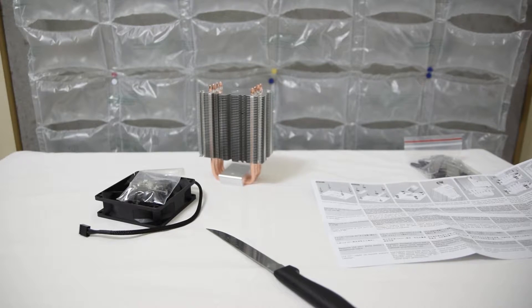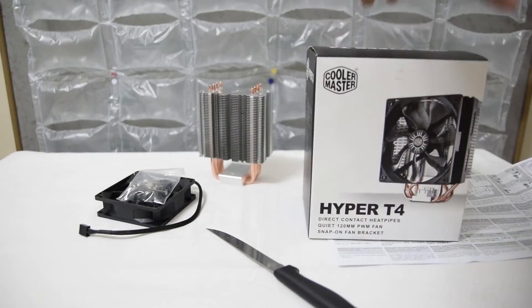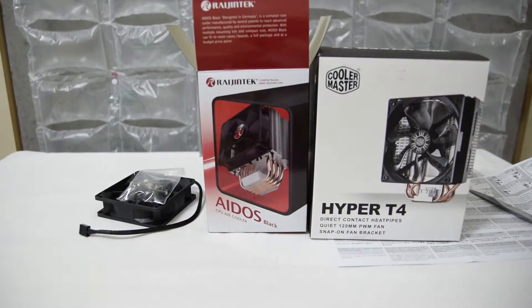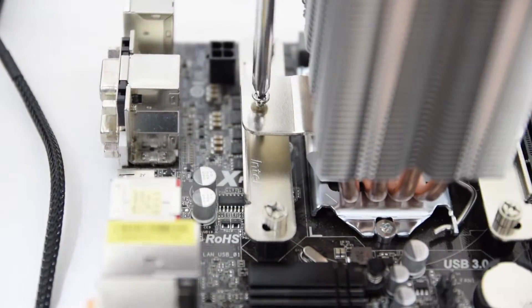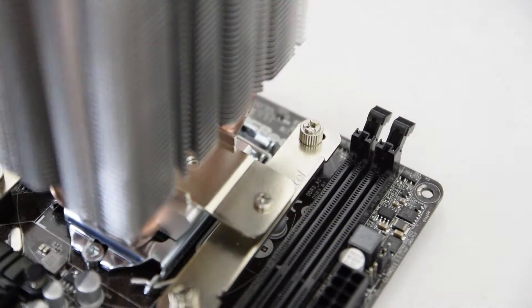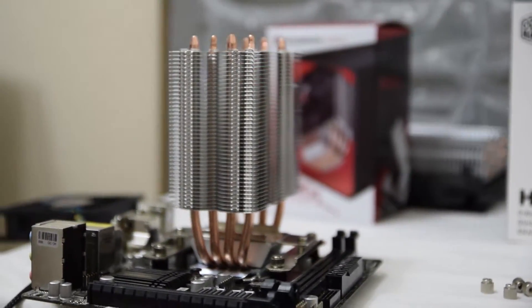Currently in my system I have the Cooler Master Hyper T4. The Rajin Tech Ados provides a relatively simple installation process — in total it took me less than 10 minutes to get it mounted to my processor. The Ados is compatible with a wide variety of socket types, including LGA 1151 that I'm currently running. The CPU cooler is 95 millimeters wide by 55 millimeters deep by 136 millimeters high.